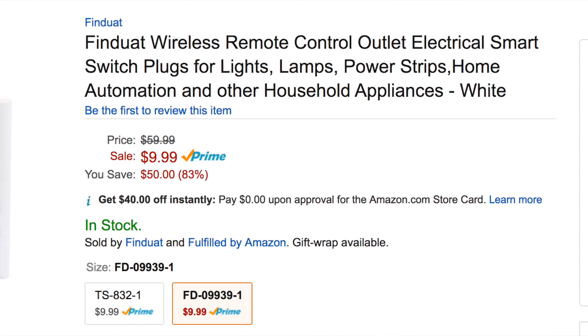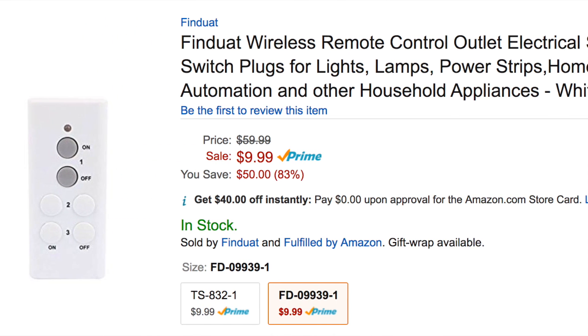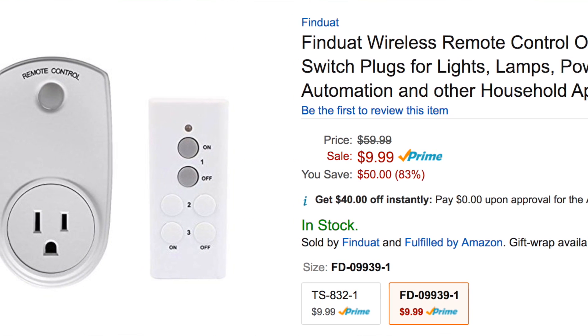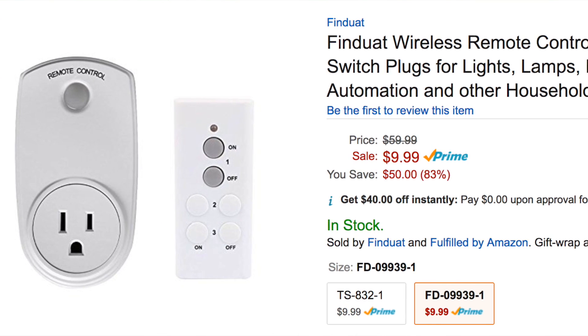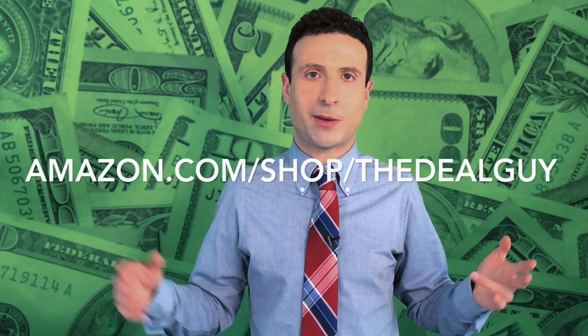If you wanna grab this deal, it's located right under the video screen. At under $10, it is going to sell out — most of the deals I have last 48 to 72 hours, some last a little bit longer. I also wanna mention, if you wanna see the rest of the huge deals at Amazon today, I am now an official deal hunter for Amazon as well. There's a second link under this video screen — Amazon.com, shop the deal guide there. You can find all my other top picks from the store that so many subscribers wanted more deals from.